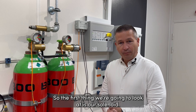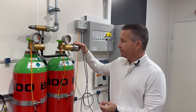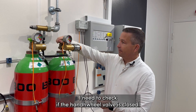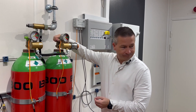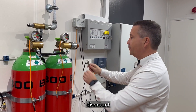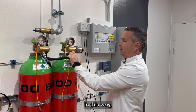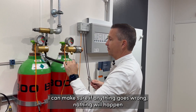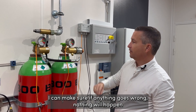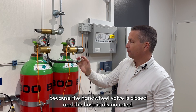The first thing we're going to look at is our solenoid, and before I can test it I need to check if the hand valve is closed and dismount my hose. This way I can make sure that if anything goes wrong, nothing will happen because the hand valve is closed and the hose is dismounted.